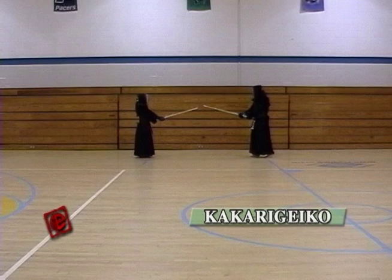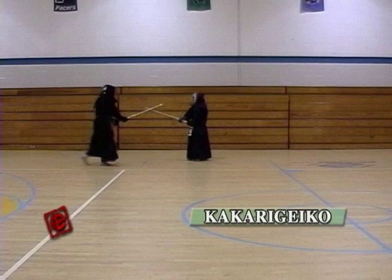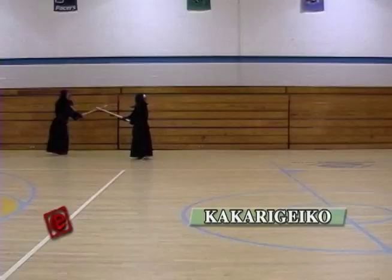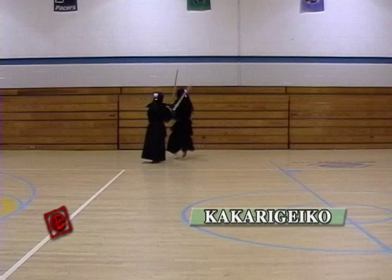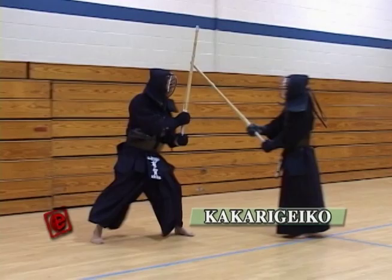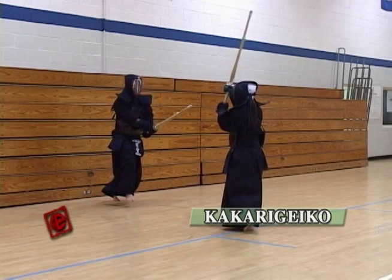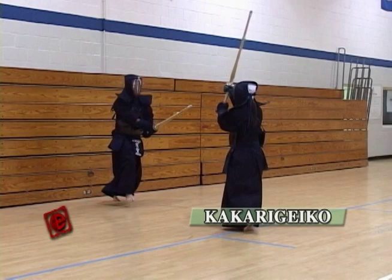Kakarigeiko is one of the toughest exercises in Kendo. You basically strike whatever opening the receiver opens for you, and try to do this in one breath — maybe five to ten strikes in one breath. But make sure you always hit the proper way, and every hit you make should be a strike that would be counted in a tournament. It's very important for the receiver to keep a good distance to the opponent so the opponent is always ready to hit. If you break too much distance, you're giving the opponent a chance to rest. So make sure after the striker hits, you go to the right distance so he's ready to hit right away.